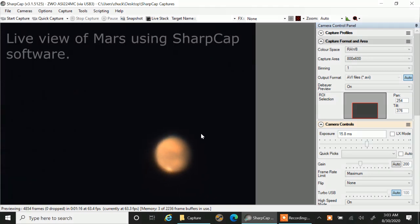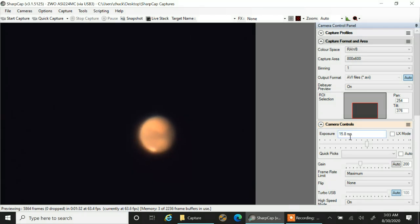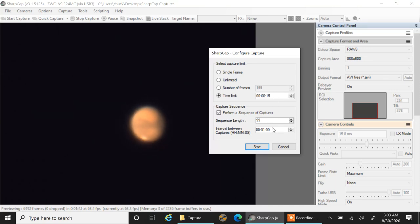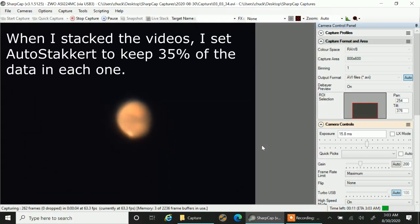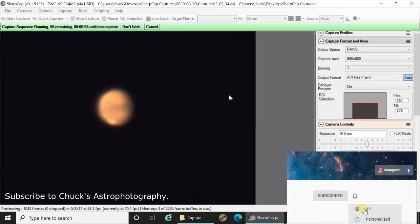So I started at around 2:30 — I just couldn't get out of bed, so I lost about an hour. But here is Mars, and it's really bouncy, so I'm not liking that. There's a little bit of a breeze. I've got my exposure set for 15 milliseconds and the gain at 200, and I'm recording 15-second videos with one-minute intervals. One-minute intervals should easily be enough for a smooth animation — I did Jupiter a few days ago with 45-second intervals and it was really smooth, and that planet rotates over twice as fast.